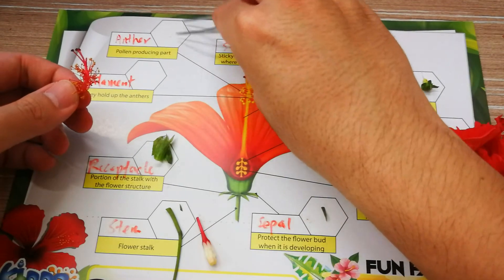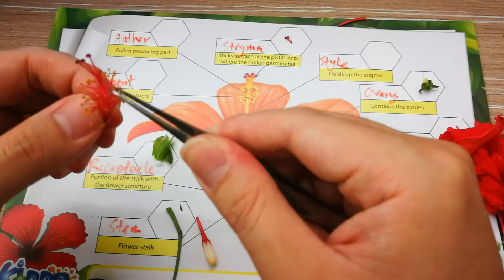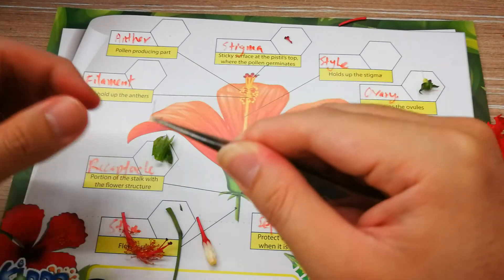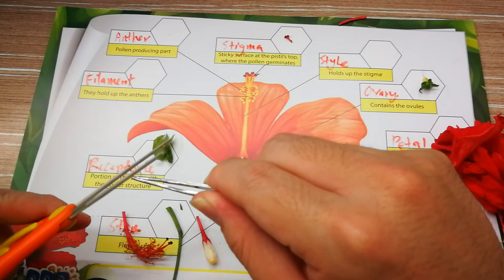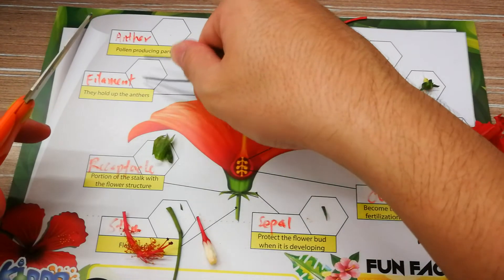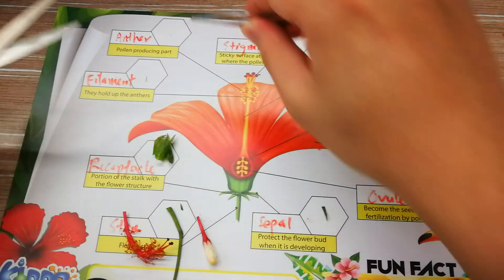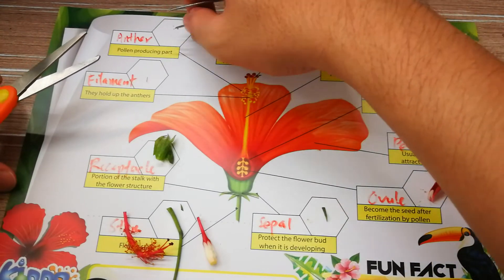Last but not least, it is the filament. You can take it from the bottom — take from the bottom. Then you can cut this part away, cut the anther out. This will be the filament and this will be the anther.